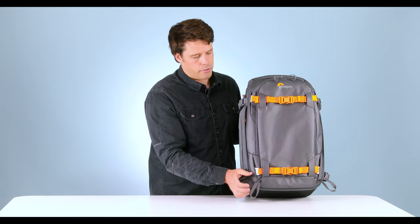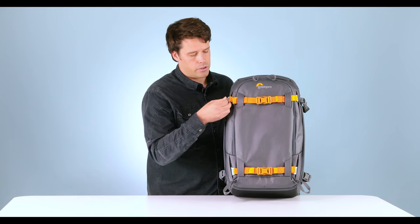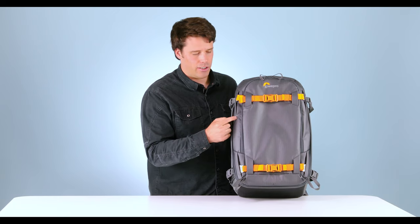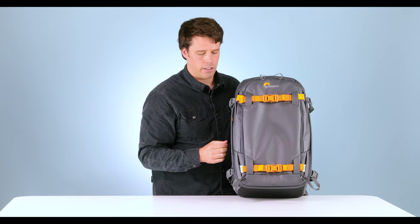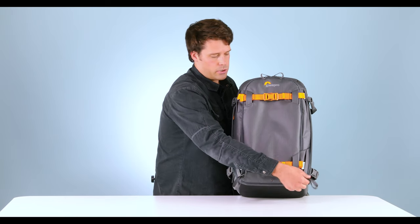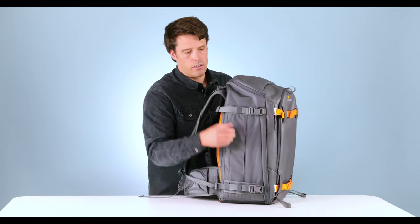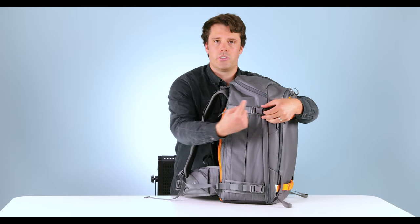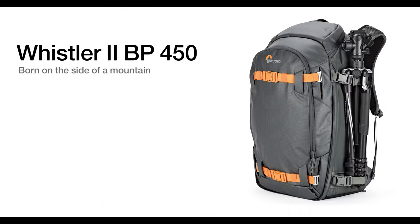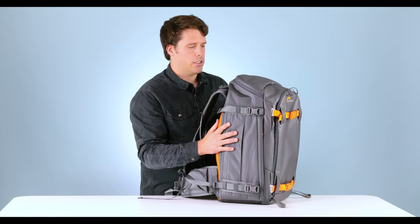The next thing you'll notice is we simplified the front. We have some webbing routing here to help with these removable straps. We also simplified the anchor detail here — there's a nice hidden detail so when you remove the straps completely, the bag looks a lot cleaner. We still have your ice axe loops and trekking pole loops that work with the removable straps. On the sides, we moved the buckle towards one side, so when you have your ski or tripod in here, the buckle's not sitting on the center — but same great, really sturdy ski attachment.